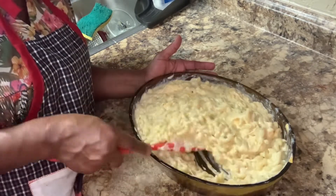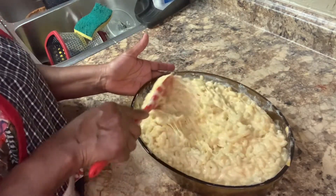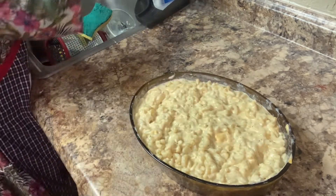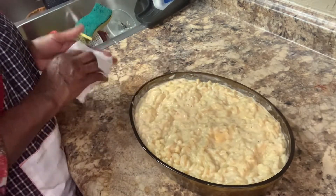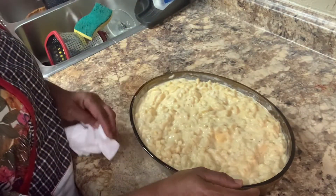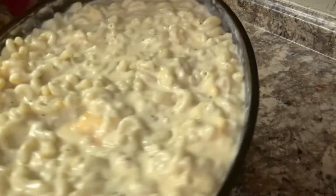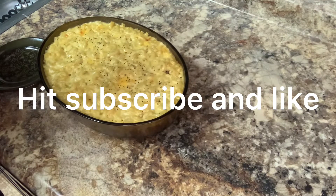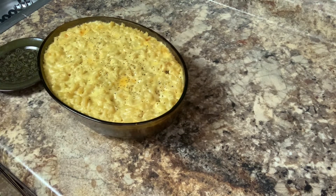Now this is going to be the bomb — macaroni and cheese. I don't know if I want to put paprika in there, but I said old-fashioned macaroni and cheese, and that's what I'm going to keep it as. Look at that — you know when it's baked it's going to be perfect. So everyone, this is my old-fashioned macaroni and cheese.